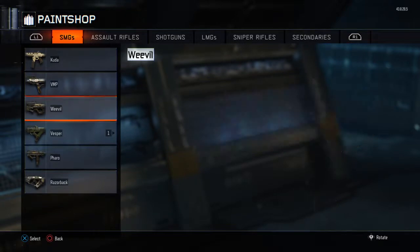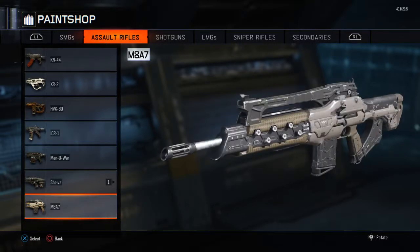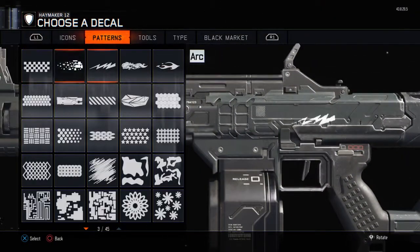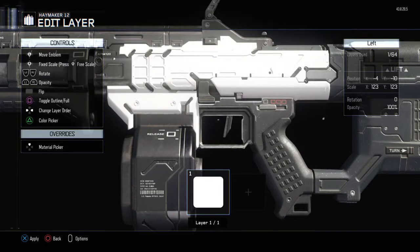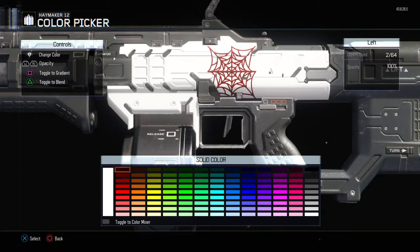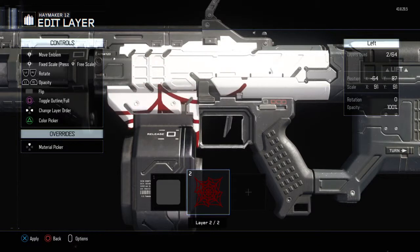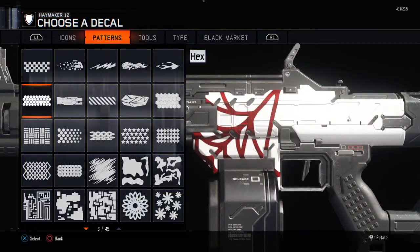I'll do an example of that. I need to find a gun that I actually want to customize, because most of the guns on here — I don't like customizing on most of these guns. I like this gun. Let's see how much surface area I have — that's a pretty good amount. I don't know what kind of pattern I'd like to put on the side of this one. Does a spider web look cool? Maybe two spider webs.